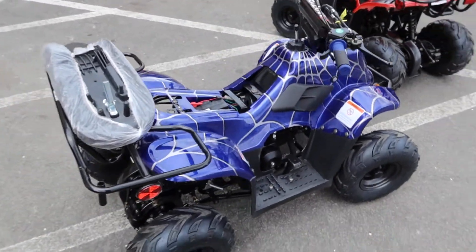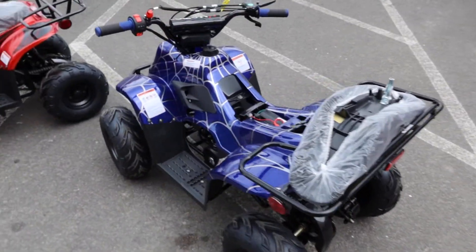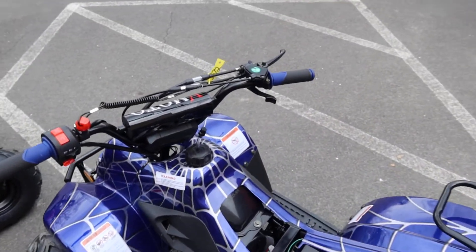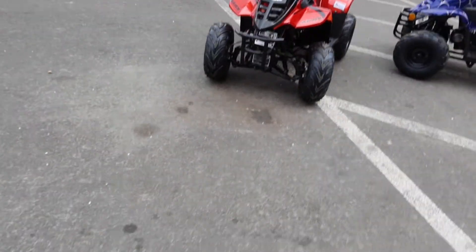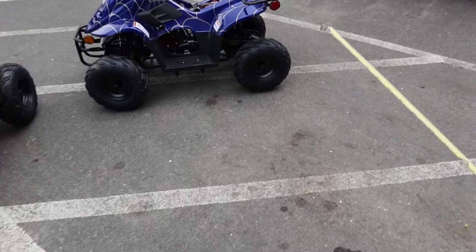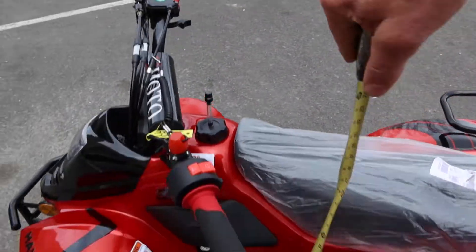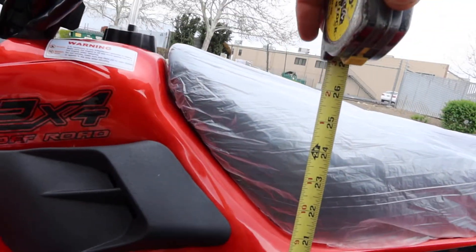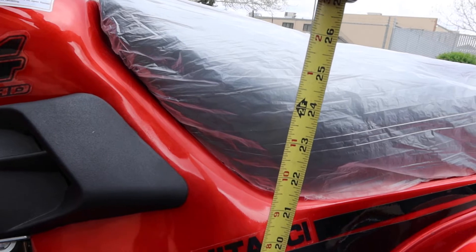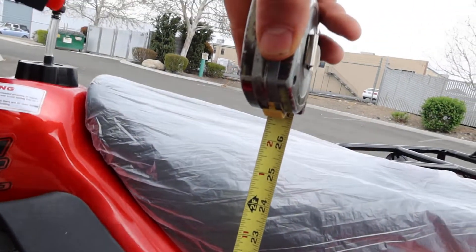This is the Hawk 110 by Vitashi, also supplied by Apollo — really nice looking, easy to ride, 24-inch seat height. I'll grab my measuring tape so you can exactly see what I'm talking about. It's approximately 24 inches near the center of the seat.